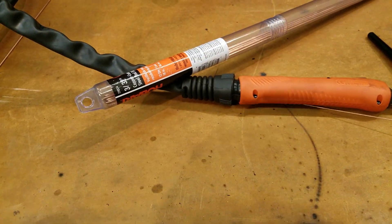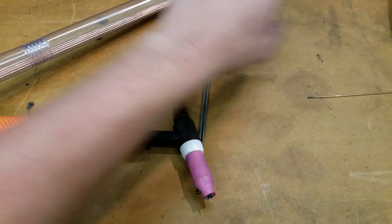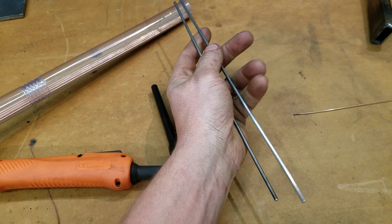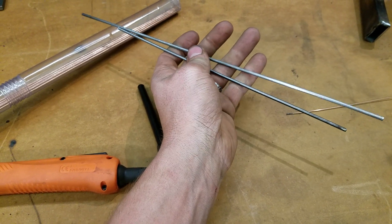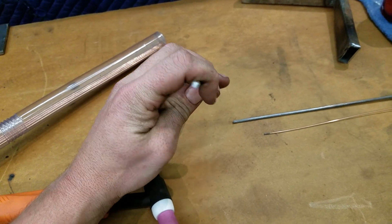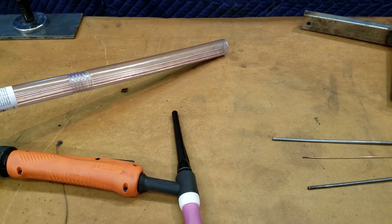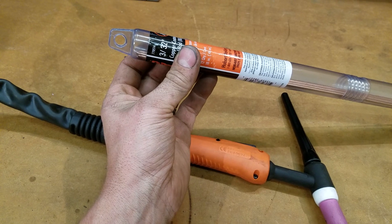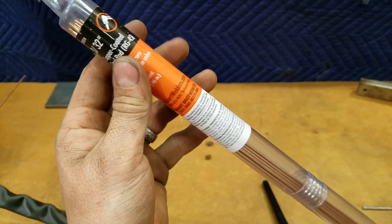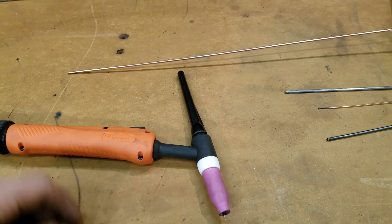I don't have any specific TIG rod. I've got some MIG welding wire and a couple of 6018 arc welding electrodes that I cleaned - just sanded and lightly wire-wheeled. They're solid metal now, three thirty-seconds I believe, actually maybe one-eighths or a little bigger. I also picked up some torch welding rod at Tractor Supply - three thirty-seconds - figured why not, I'll try it out.